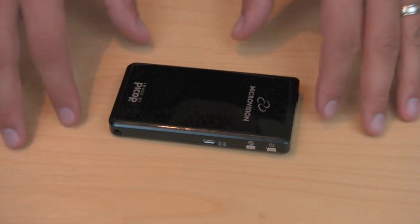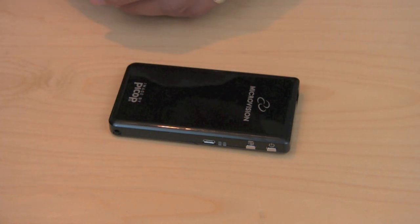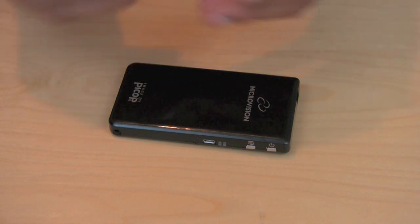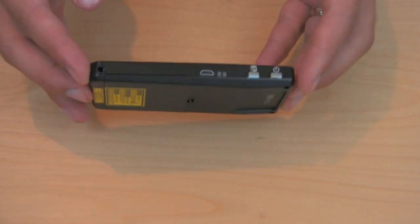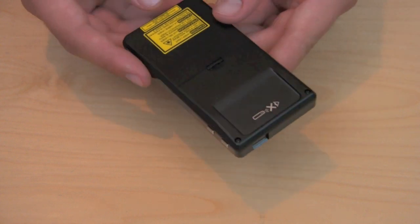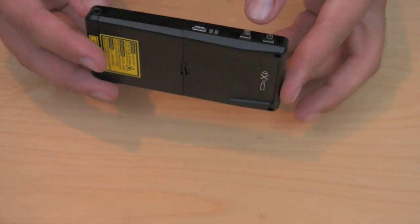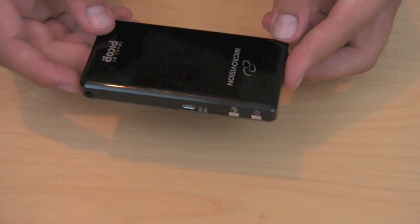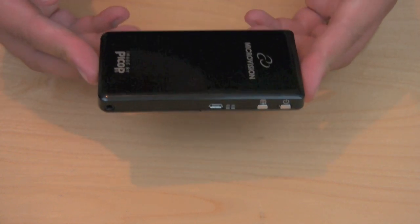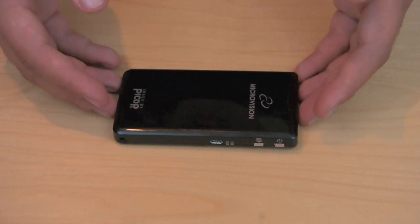Other projectors that are much brighter and better quality would be way more expensive — maybe close to $1,000 or a little less than that. But considering the fact that this is very pocketable, you can throw it in your bag, pocket, or backpack and have a movie-watching experience no matter where you are, as long as you have your iPhone, iPad, or iPod. That's pretty impressive to me, so at $320 it's definitely worth it if you think you'll use it.